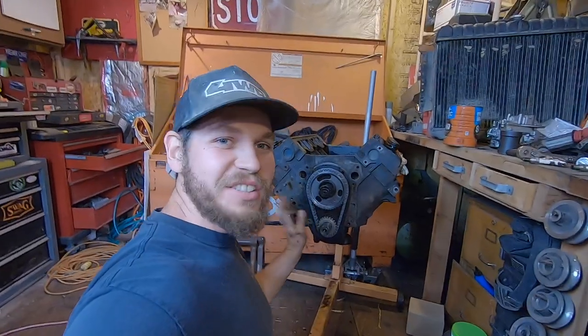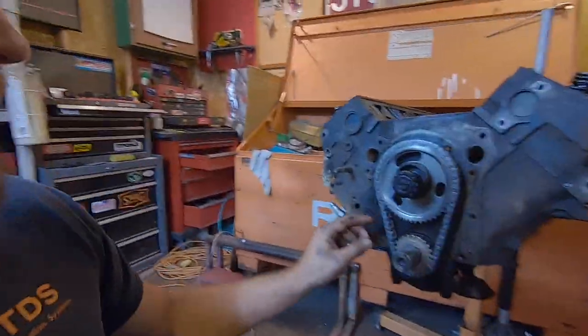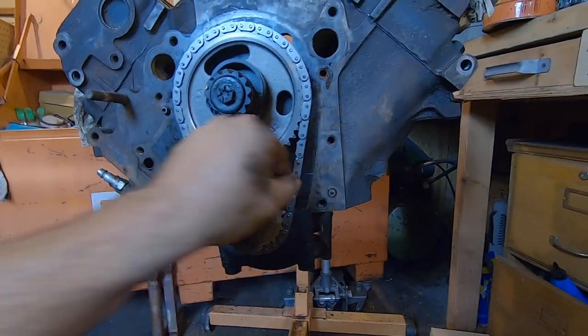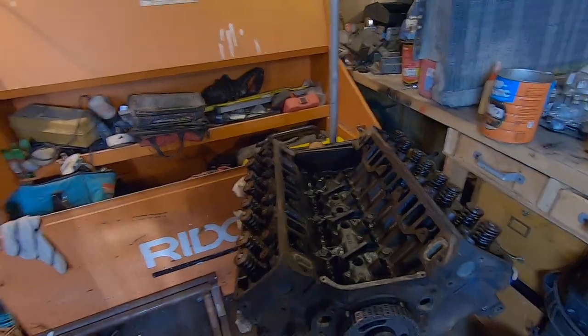I think just the timing set alone is going to do wonders for this motor. Before, it probably flexed out this far — it was so loose. This new one is nice and tight. I'm excited for that new cam.